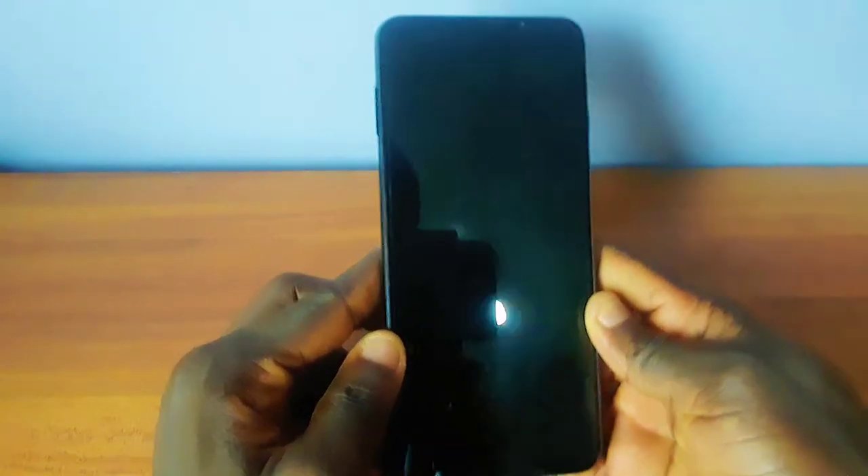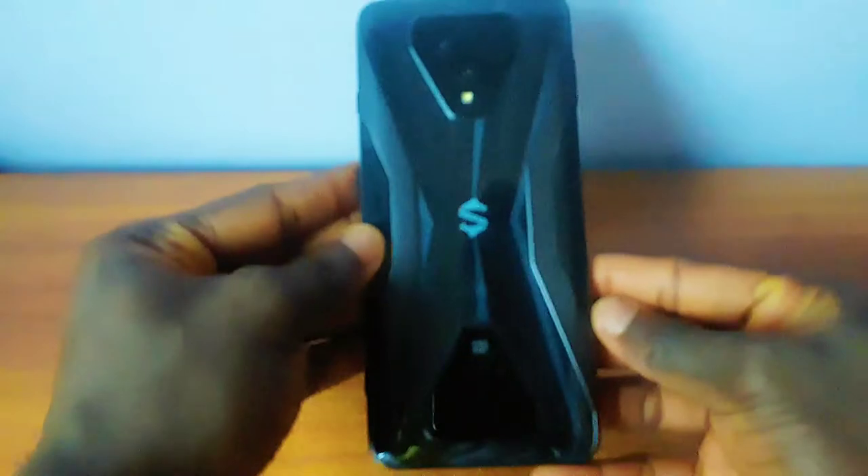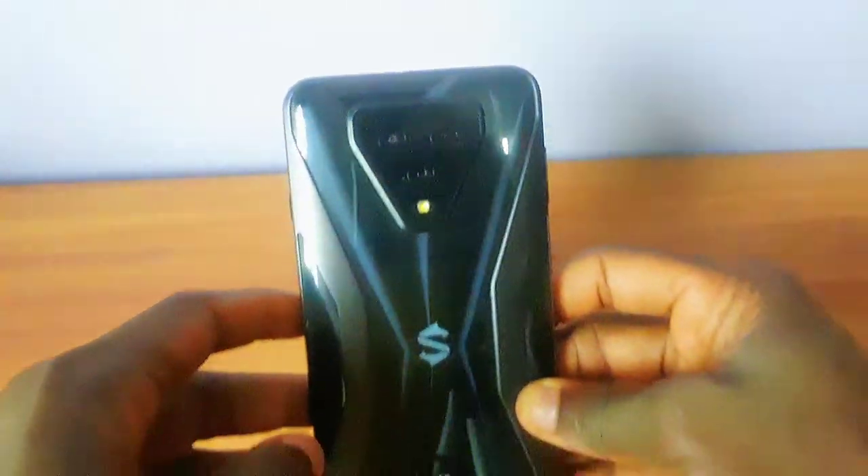So this is the phone — 6.67 inches diagonally wide, and then three cameras behind: 64 megapixels, 13, and then 5 with a macro lens. And also a fingerprint sensor which is under the screen.